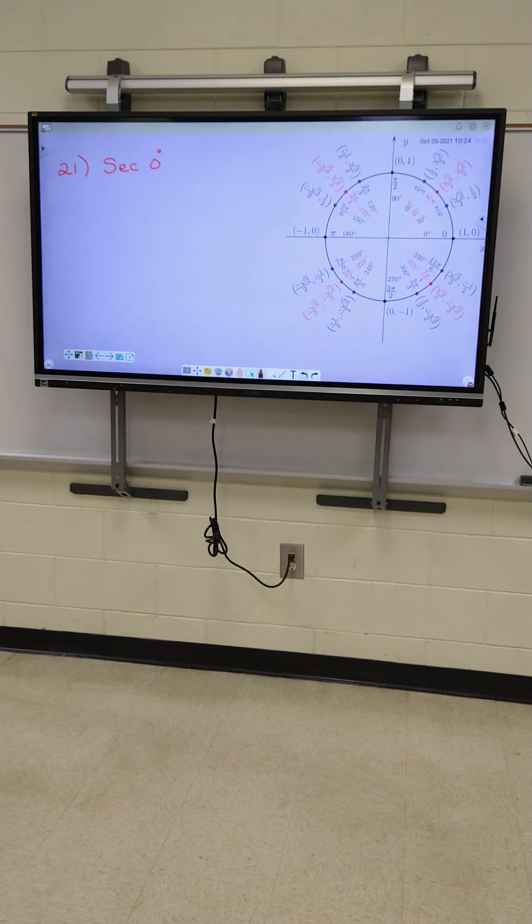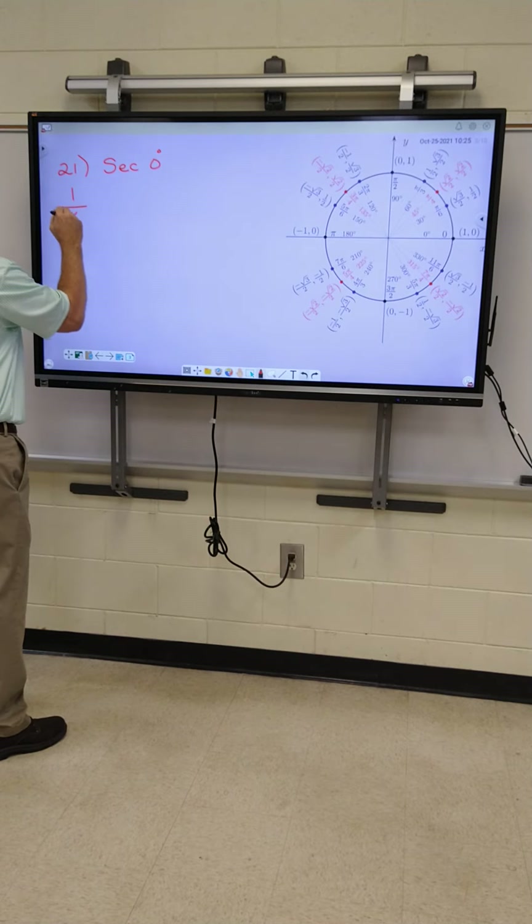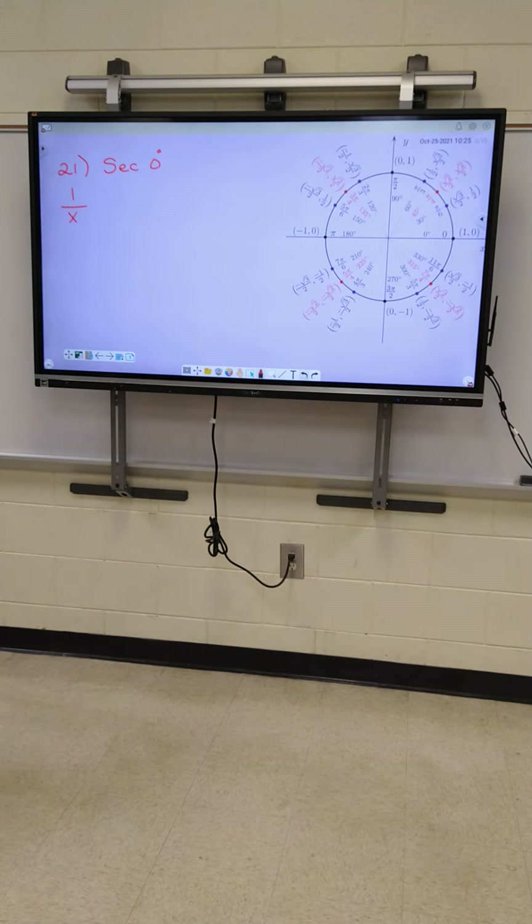This is the unit circle. All right, Kara, look at your formulas you just copied off Amelia's paper. What is the formula, Kara, for secant? One over X. All right, Georgia, did you see where we got that from? One over X. That's where we got it from right there. Unit is zero. Unit is one. All right, watch, Kara. This is an easy one.